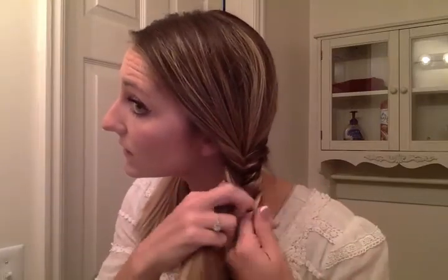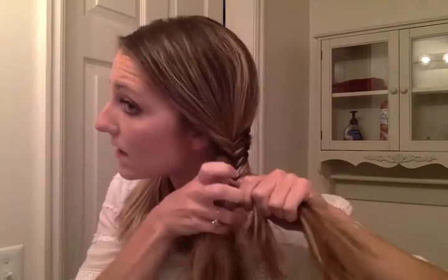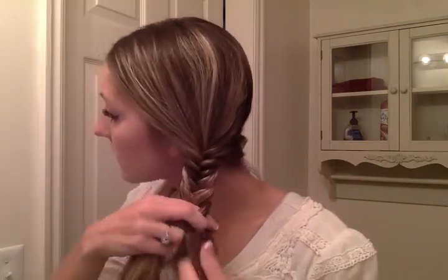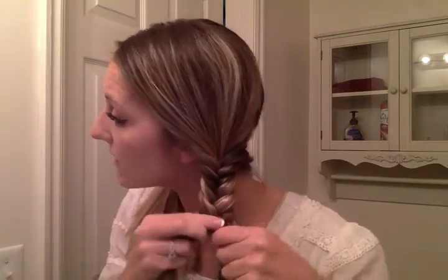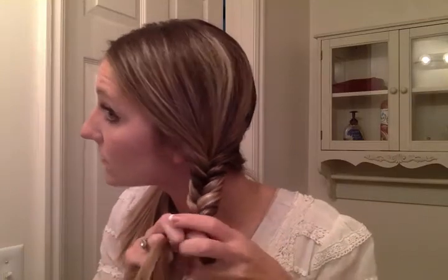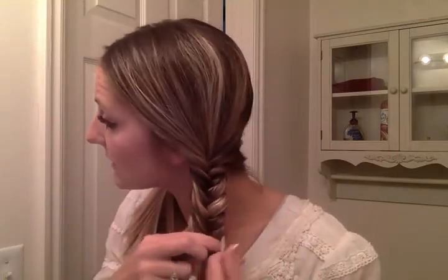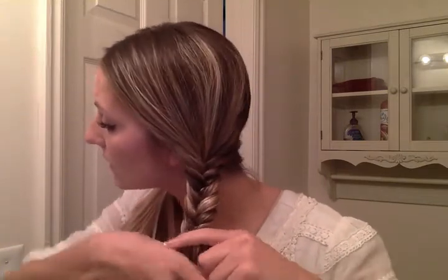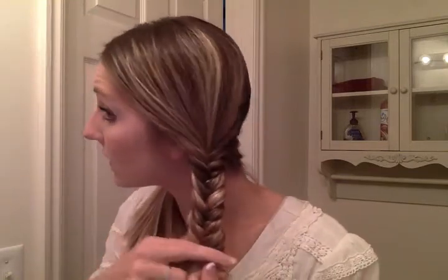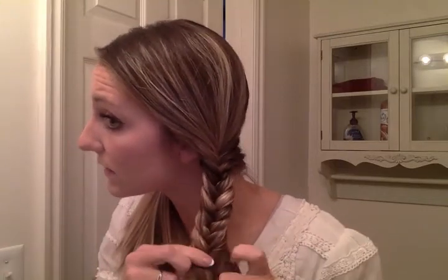And you see this awesome fishtail look. My fishtails look different than others because I like a thicker fishtail — most use very thin little pieces, but I do mine thick. I love these braids because they stay the same wideness all the way down. Are you seeing that? There's a little layer popping out, but I don't mind that, so I'm just going to keep going.